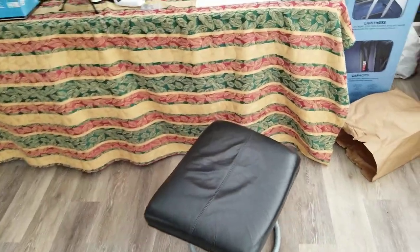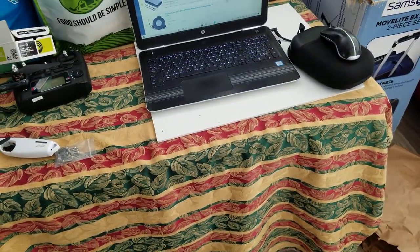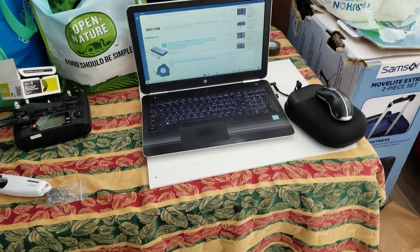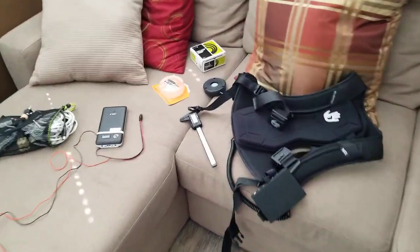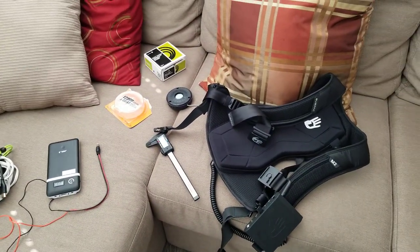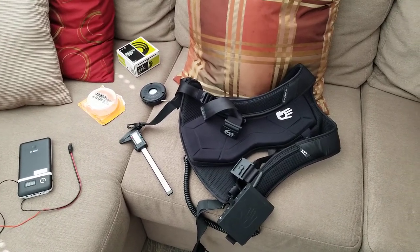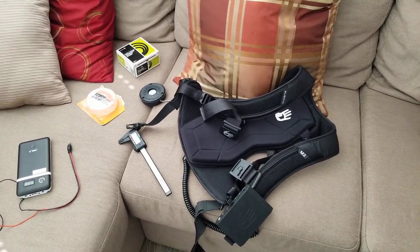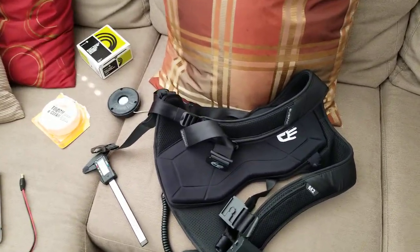It still works and I can still use it. Right now they're not selling the SubPack M2 or M2X anymore, so in case you want to do some repairs, you do have some options for fixing it. I didn't see any other videos on this topic, so that's why I decided to post this. Thanks — if you have any questions, just send them my way.